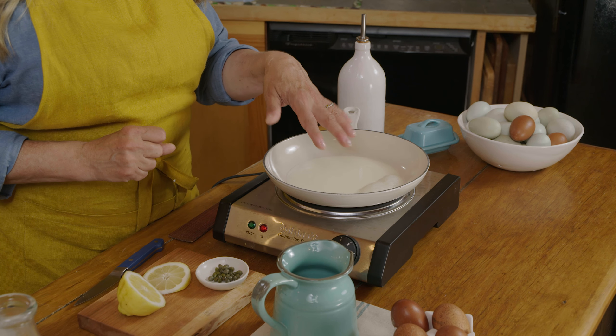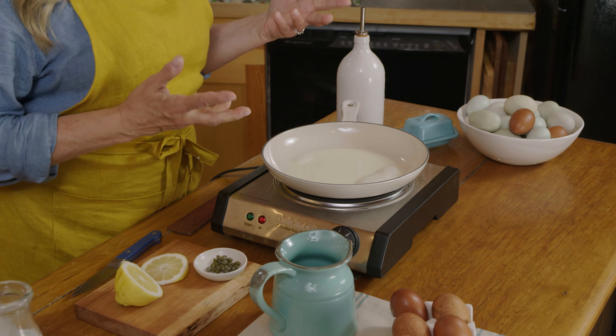You can also baste your egg with some of the liquid to help cook the top without worrying about flipping it.